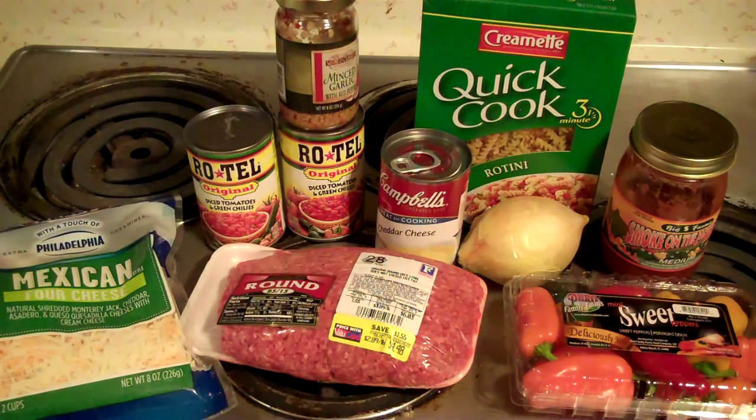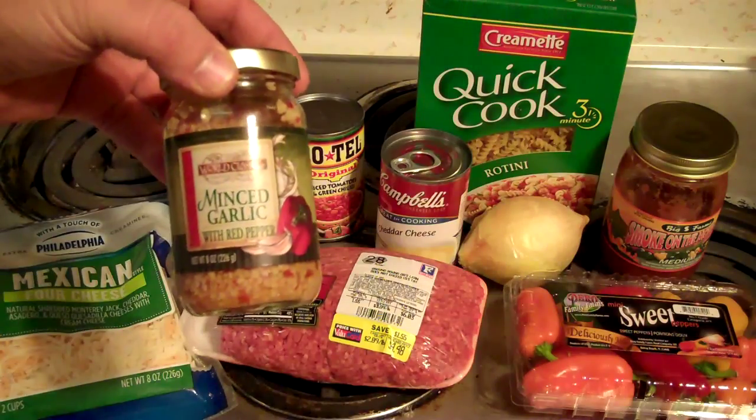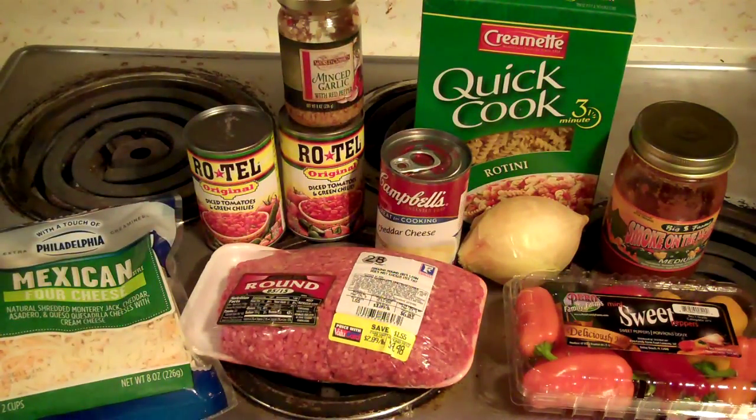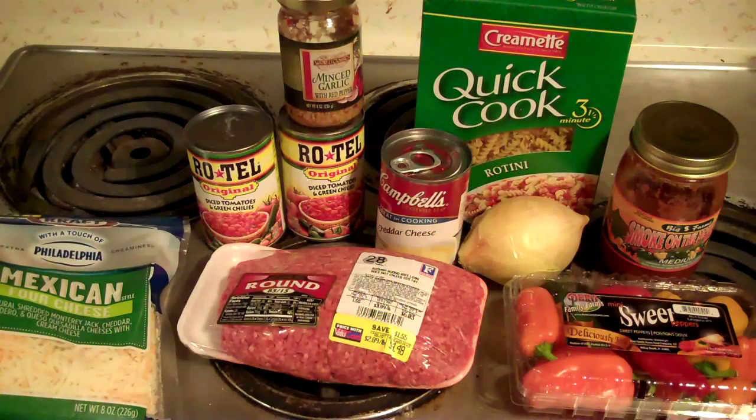What we're going to need is some noodles, some minced garlic with red pepper — I've been using it, it's pretty good — some Rotel tomatoes, some cheddar cheese soup, an onion, some salsa, and of course some cheese to put on top. Meg got a package of those sweet peppers, so I'm going to cut up a couple of those and put them in there. And of course some ground beef — we got 80/15 today, it was the best deal. Basically I want to fry up the burger with the onions and peppers, mix it together, put it in a casserole dish, put a little cheese on top, and set it in the oven for about 30 minutes and see what we get.